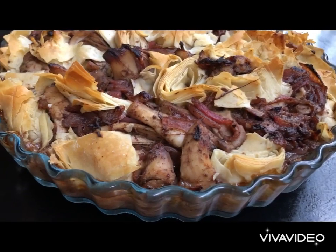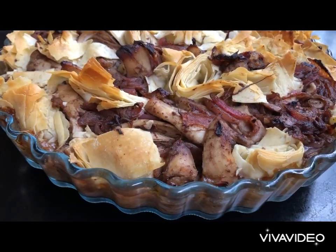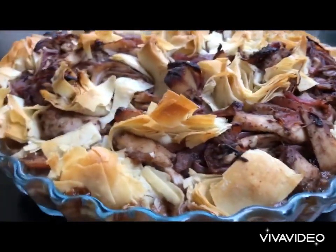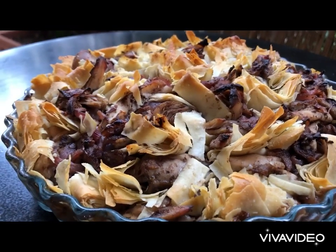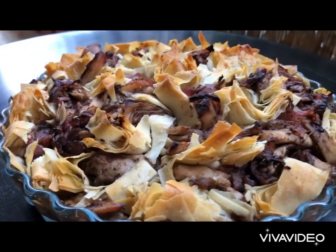Our recipe today is msakhan, Jaj bin Sama — chicken with sumac and onions with crispy phyllo. I have taken this recipe and elevated it to be lighter and healthier and more appealing.